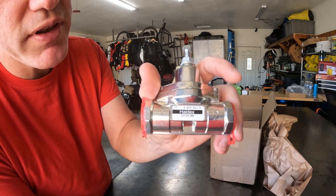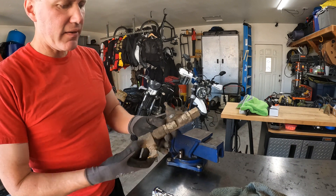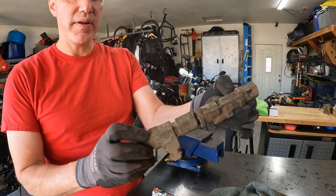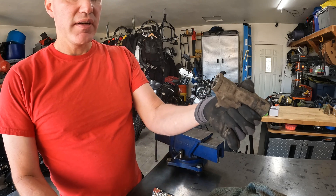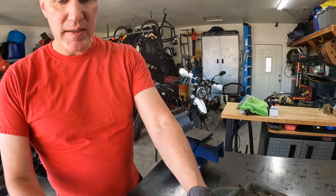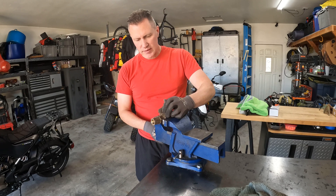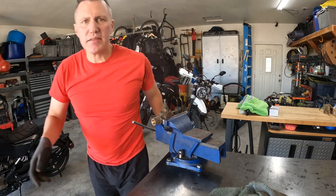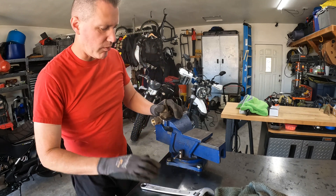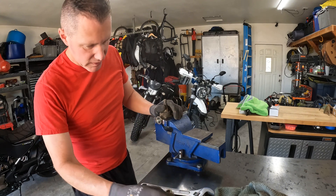I'm going to go out to the truck and attempt to get the old assembly off, then we'll bring it in on the bench here and I'll show you how to take that apart if it'll come apart. I did get it off the truck, and this one came loose as I was pulling it off. I can get this off of here without too much hassle — oh, no problem at all. So there was no loctite on here.